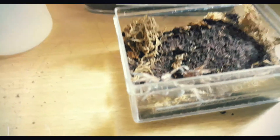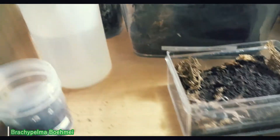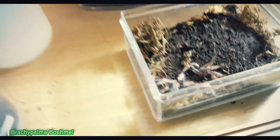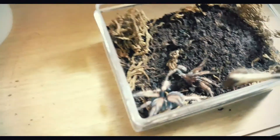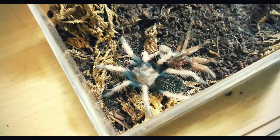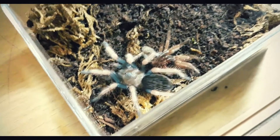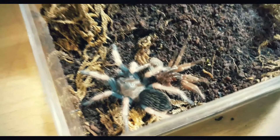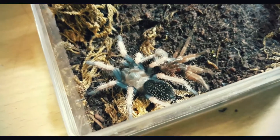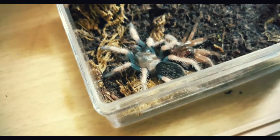Next is the Brachypelma boehmei, also known as the fire leg. It just molted yesterday. Can you see it? Isn't it beautiful? I'll show you what it looks like when it grows up — I'll pop up an image on the screen.